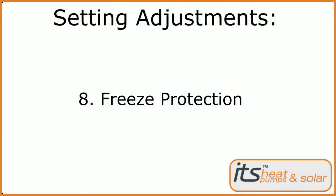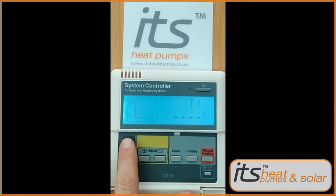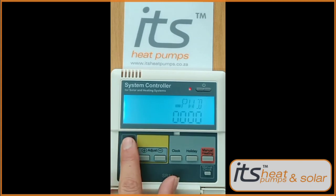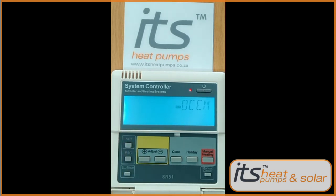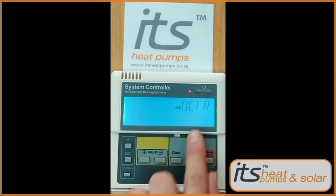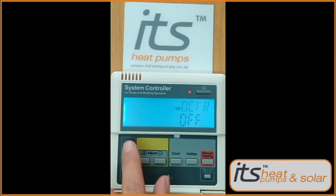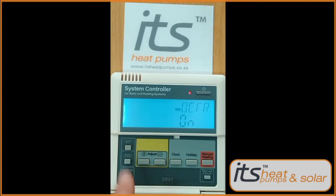Next we'll be running through the freeze protection on your solar collector. Press the Set button — THET will appear. Press the plus button twice to get to the password screen. Press Set five times to get to the Load option. Press plus to get to the COL option. Press Set — OCEM will appear. Press the minus key to get to OCFR. Press the Set button and select this to be On to activate your freeze protection function. Press Set to lock it in.